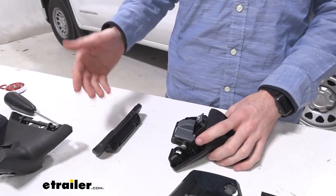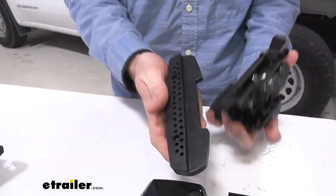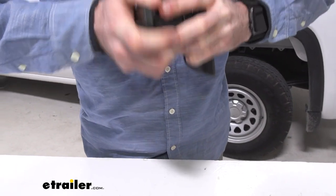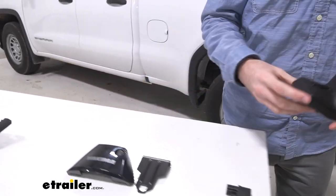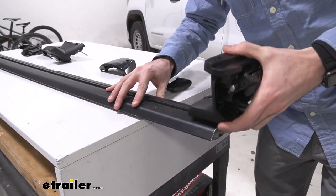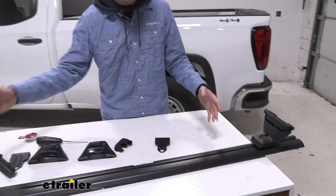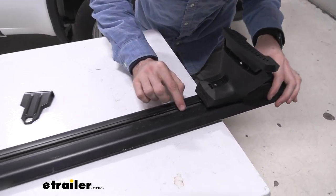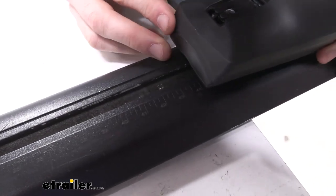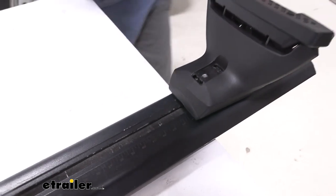The next step is to get the actual feet onto our towers. Ours came with a plastic cover — we just removed that — and making sure that the arrow on the tower is facing out, it just snaps into place, and now we can go ahead and slide this onto our crossbar. Because we loosened that metal plate earlier it should just slide right onto our track. Make sure you consult the manual to see the specific measurements for your vehicle, but as you can see there are little ruler notches on the actual crossbars themselves, so using those we'll slide the feet to the point where we need it and get that tightened down.